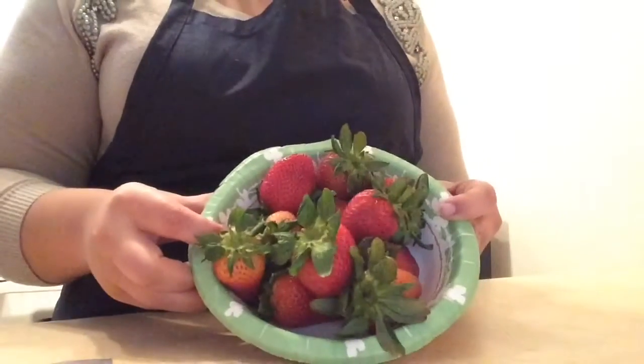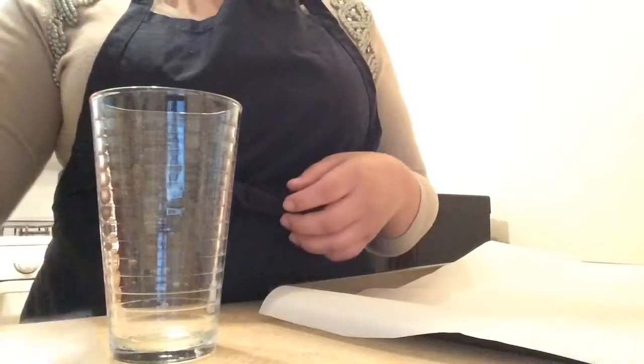You're going to go ahead and wash the strawberries. Make sure they're nice and clean, and you want them dry — that's very important. Then go ahead and put the parchment paper on the cookie sheet and set that aside.